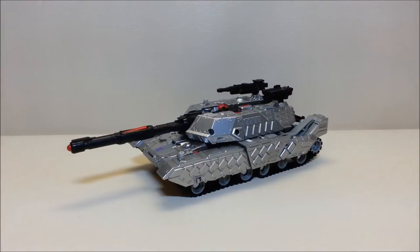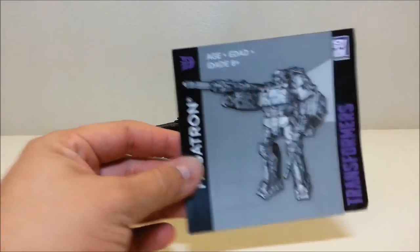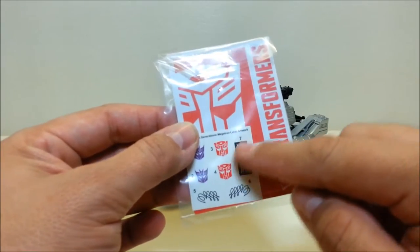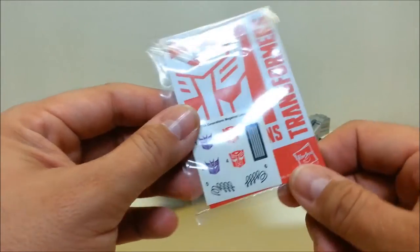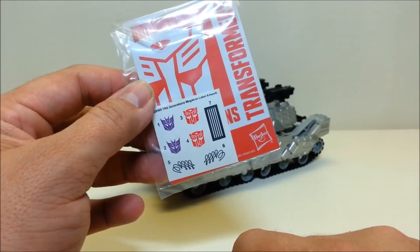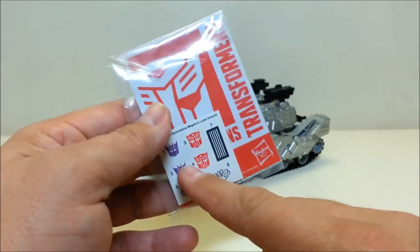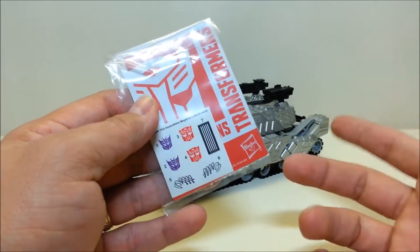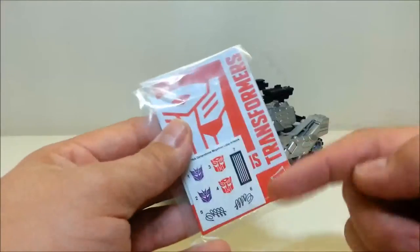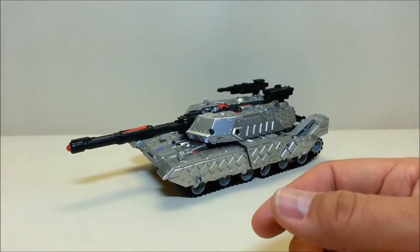Here is Megatron out of the package. Released in February of 2015, he is brand new and starting to hit stores now, currently retailing for approximately $45. Out of the package he comes with his instructions, a collector's card with some cool artwork, and some stickers. The stickers include squiggly lines that emulate the ones the original G1 Megatron had on his chest, which is pretty cool. He also has both Decepticon and Autobot stickers — I don't follow the comic books so I'm not sure what that's about, but leave me a comment if you know.